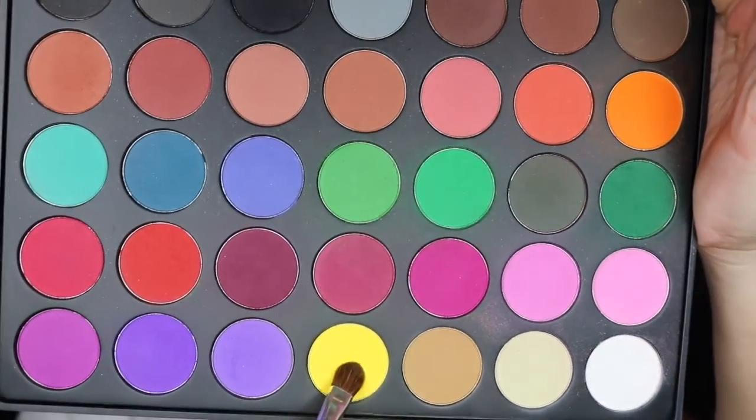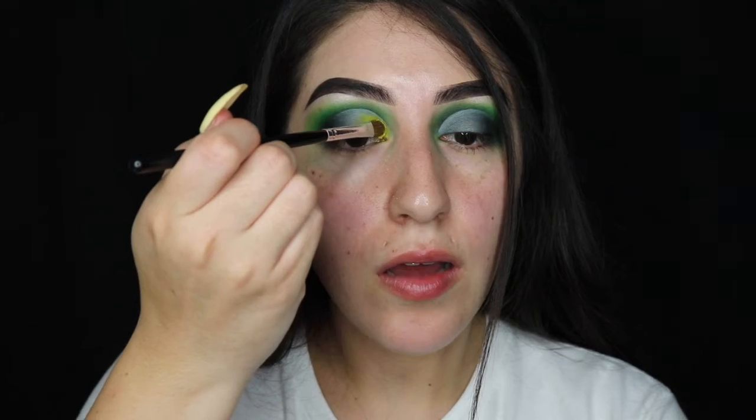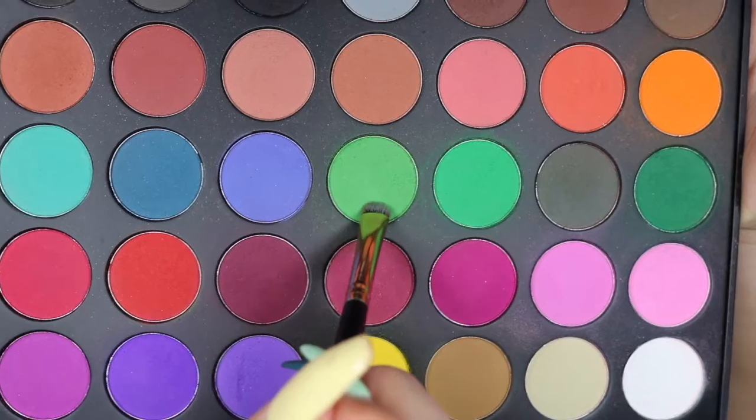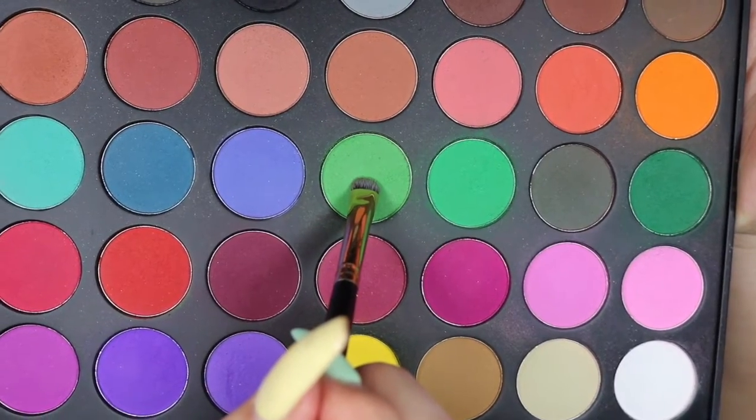With a flat dense brush I'm picking up the yellow shade and pressing that onto the lid. Now I'm picking up the lighter green again with the Morphe M43 and smoking out the lower lash line with that green.